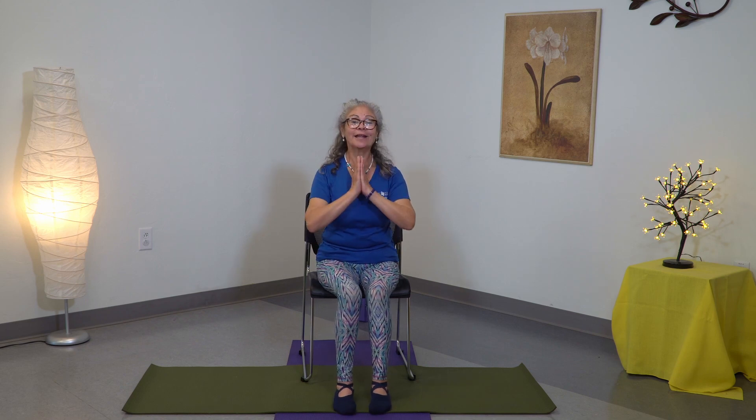Check out the description below for more information about our free programming. Again, my name is Liliana, thank you for watching, namaste.